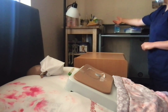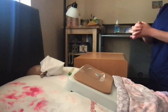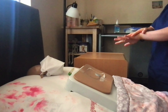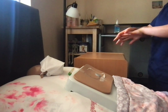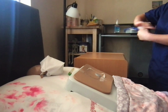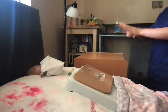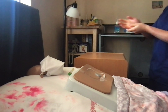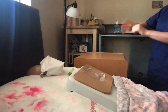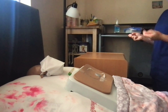So before I begin, I will perform 20 seconds of hand hygiene. And when was the last time you had this dressing changed — how did it feel? Did you feel any discomfort or pain? How did it go? It went well? Good. I cleaned my hands for 20 seconds.